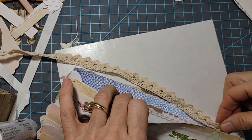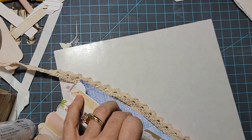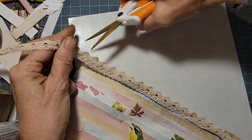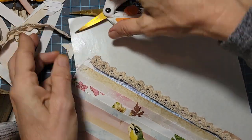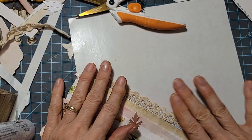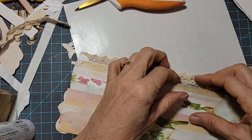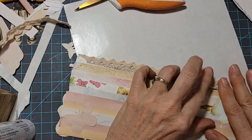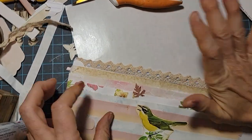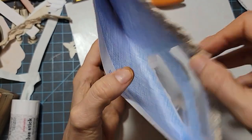It'd be better if I actually cut it to size first. There we go — a little shorter than what we need. Let's just cut it to size now. I hope I don't glue it all together. And we have the little pouch-a-rooney! How cute is that?